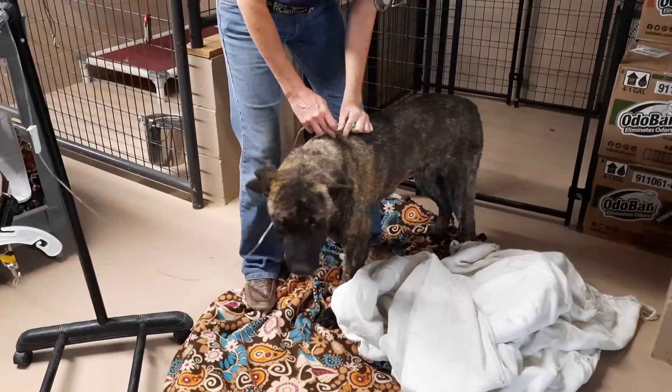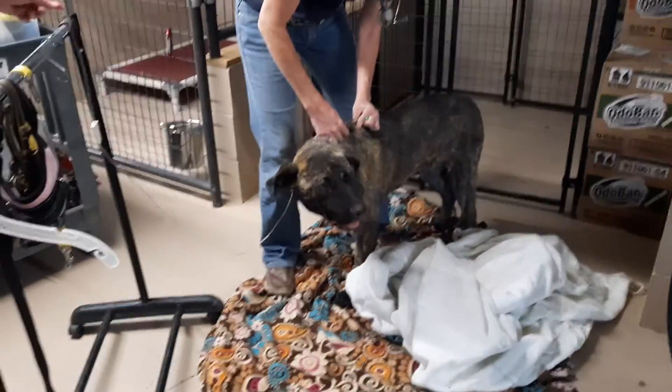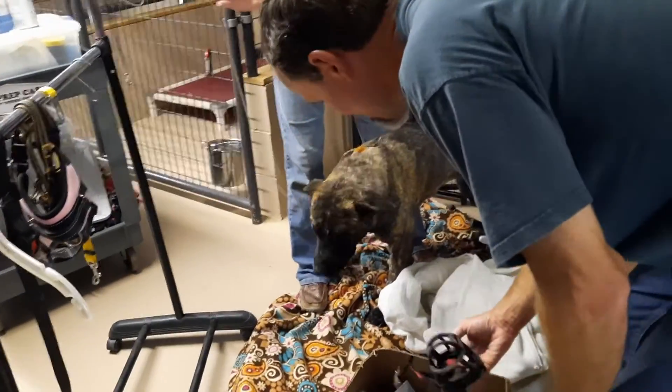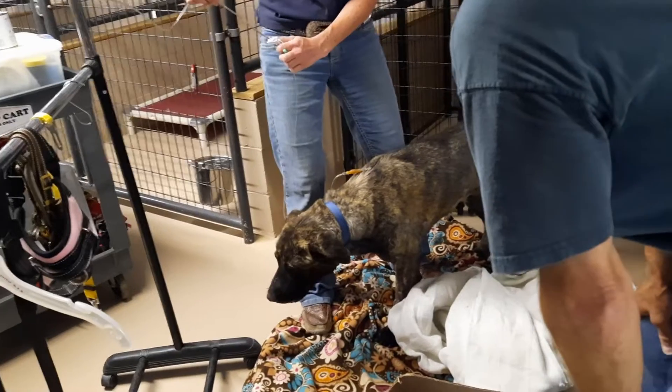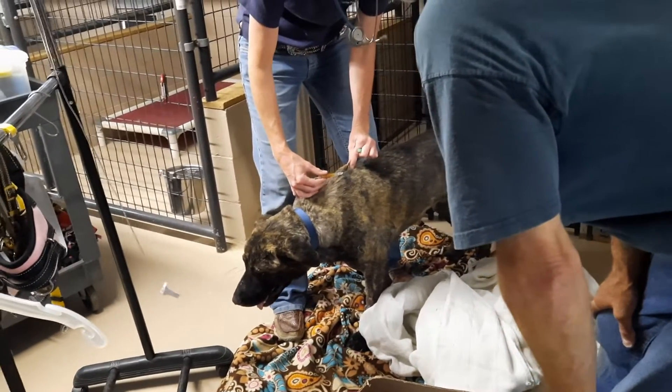Once the dog is sedated, if there are large flaps of tissue that are no longer viable and barely attached, it may be appropriate to remove them. Though the remainder of this video involves the replacement of bandages, the treatment materials used and the concepts that apply remain the same.